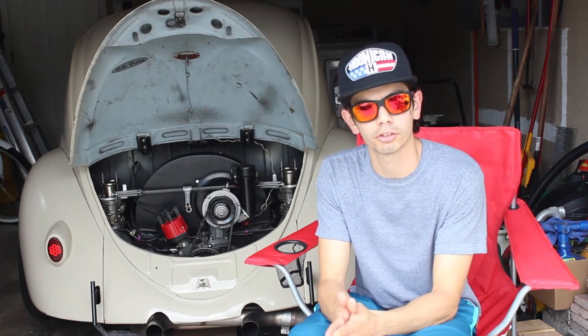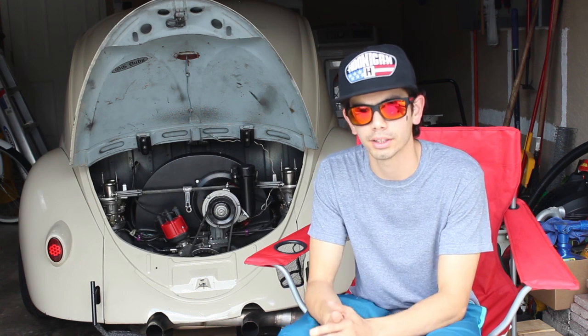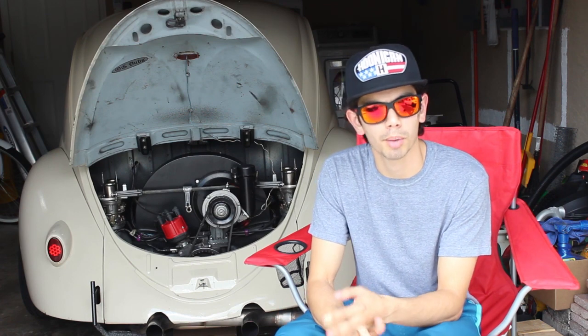In today's video we're going to get into a little bit of the weight reduction aspect of car racing, specifically gutting your car. Like always, we're going to cover the basics: who's trying to do this, why we're doing it, how we can accomplish it, and a couple reasons why we probably should not be doing this on our daily driven cars.